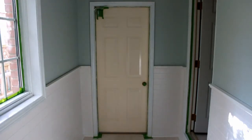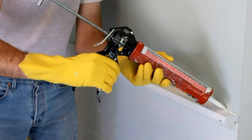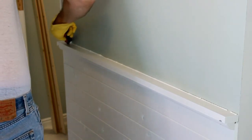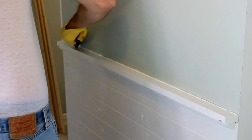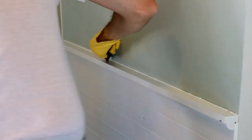Time to load my gun with caulk. Caulking. You've seen me do this before in my bathroom, so here's the abridged version. Now doesn't that look great?